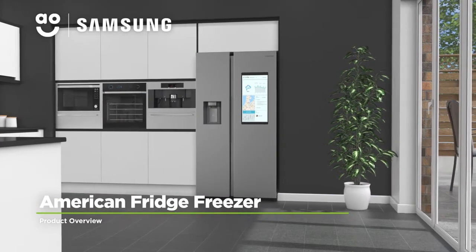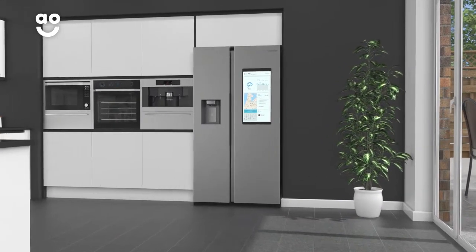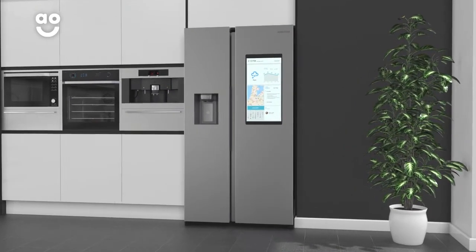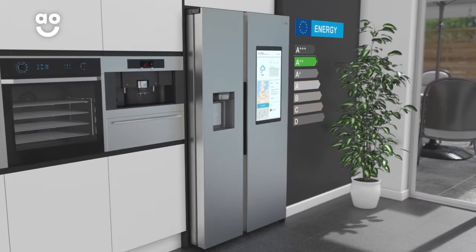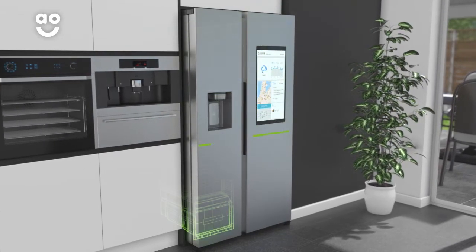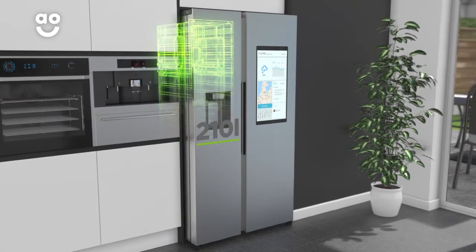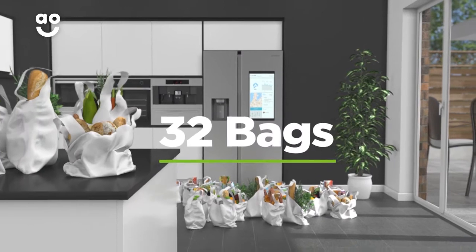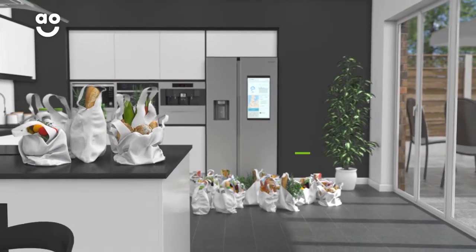Thanks to state of the art technology and incredible features, this amazing American fridge freezer from Samsung will be the pride and joy of any modern kitchen. It also has an A double plus energy rating, a 383 litre capacity in the fridge and a 210 litre capacity in the freezer, giving a combined total of 593 litres, meaning it can hold up to 32 bags of food shopping.